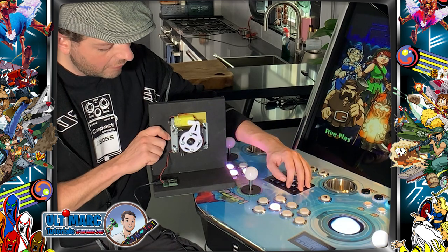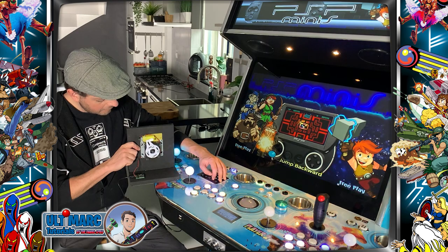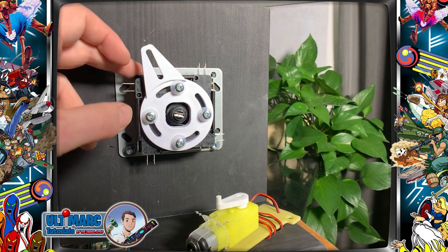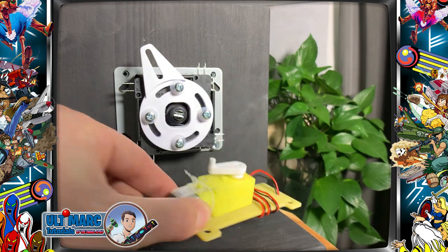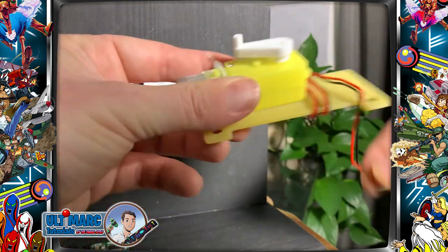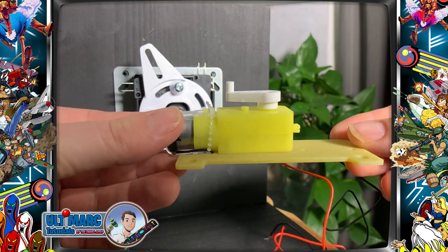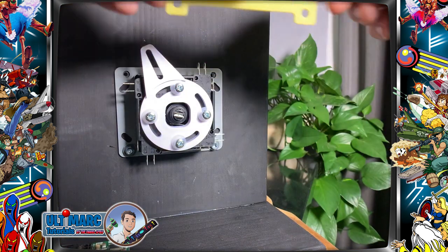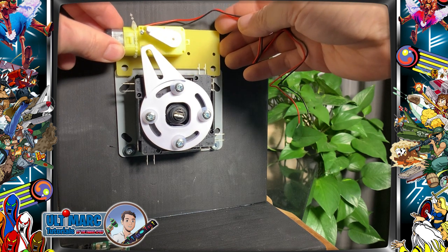This is a great way to switch very easily to 8-way or 4-way mode. Let me show you how to install your servo stick. You will have the joystick of course and you will get this servo stick module. The PCB you can mount anywhere you want. You start by unwinding the wires like this.